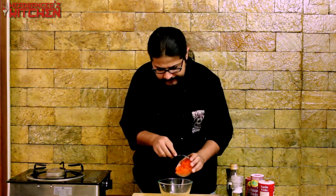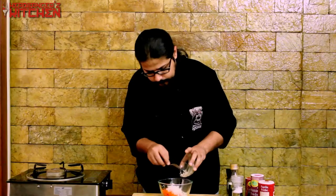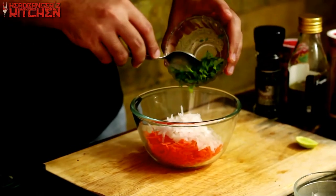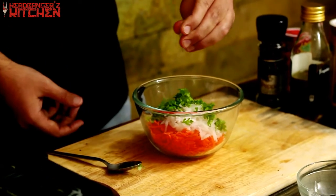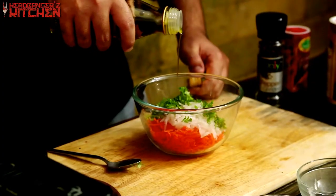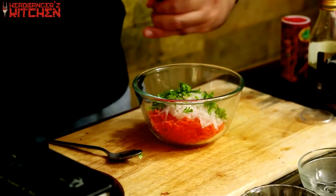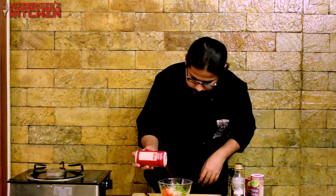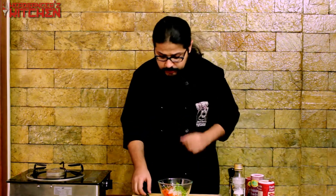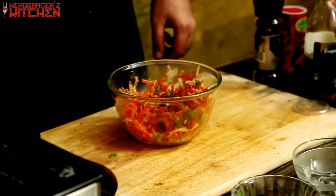I'm going to use one grated carrot — just use your normal kitchen grater. Half of a white radish, grated as well, and some freshly chopped coriander. I'm going to squeeze a little lime over this, a small glug of olive oil, a little salt, a little pepper, and a wee bit of paprika. You can also chop up a green chilli and add it if you like it spicy. Mix all of this together, give it a little taste — perfecto! This will go nicely in our kebab. We're going to put this in the fridge to chill while we make our yogurt dip.